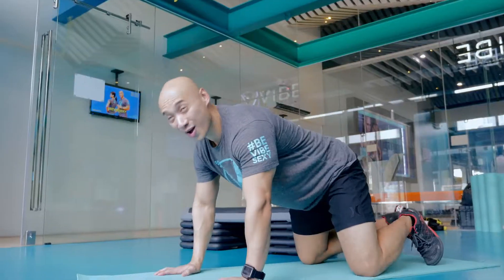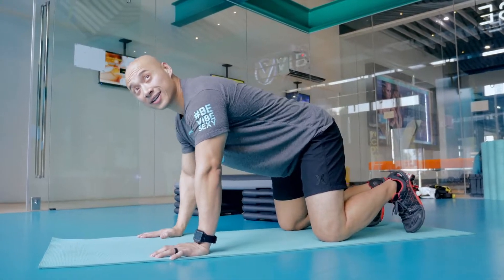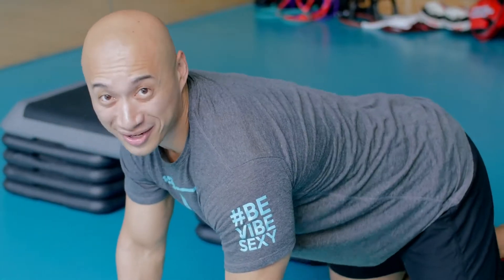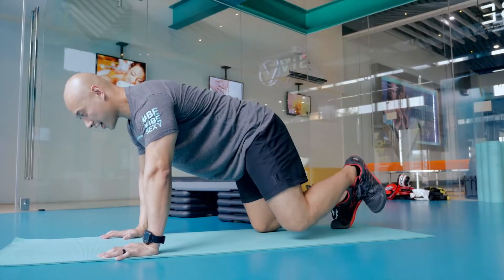The third exercise is called either the dirty dog or the fire hydrant. All down on your fours. You're going to lift your leg to the side, just like this — mimicking what a dog does. Lift it to the side just like that, and squeeze each time.